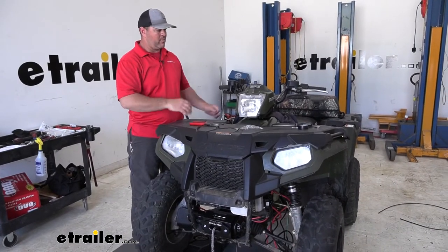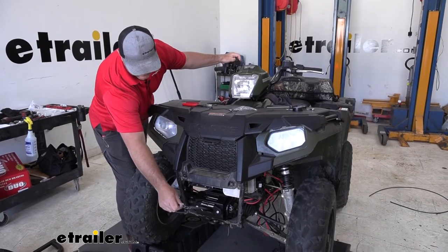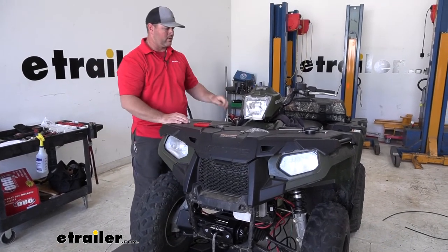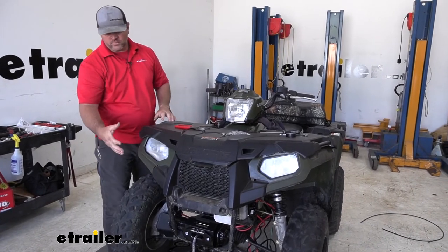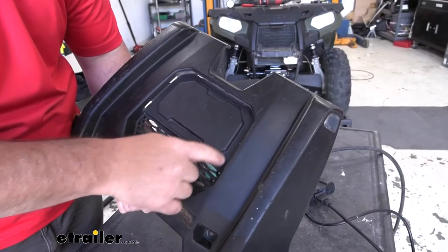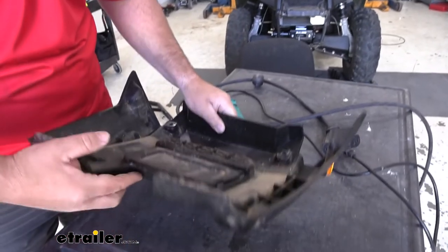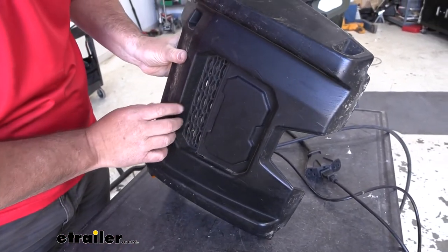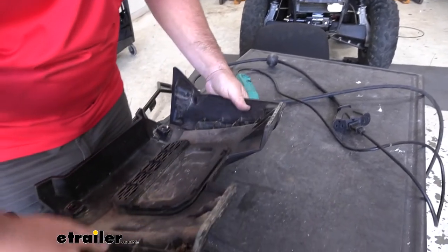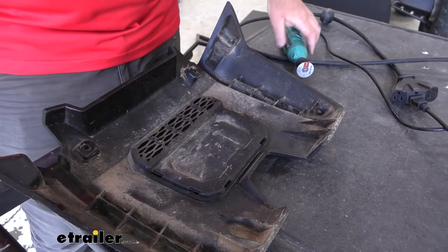Now that we've got everything connected to our battery, we'll go ahead and test it out — turn our key on. Now that we know it's working correctly, we can go ahead and start bundling up our wire and getting our front panel back on. Keep in mind on this front panel we are going to have to trim a little bit — yours may not. We're going to cut out this lower panel for our winch fairlead and our cable. So I'm going to cut it right along that line — from in here you can kind of see where it has that lip. I'm going to follow that line and cut this out, and then go from there if we have to trim out any more.